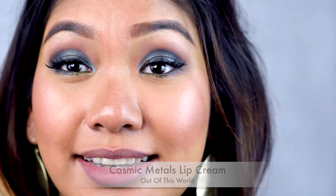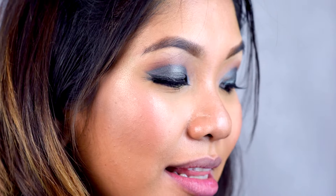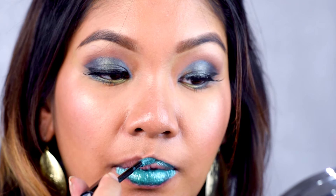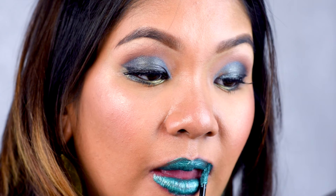My lips are feeling a little worse for wear, but no worries — we only have two more colors to go, and these are the green shades. This one is called Out of This World. Earlier I mentioned I mixed this color together with Electromagnetic and it became this beautiful combination of teal and green. I like the consistency of this one — even as you spread it out, the consistency does not stretch, which is really noteworthy.